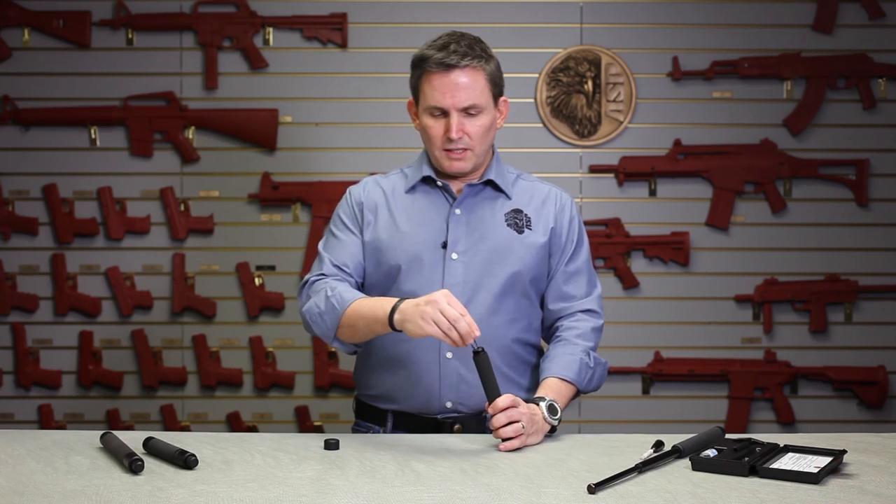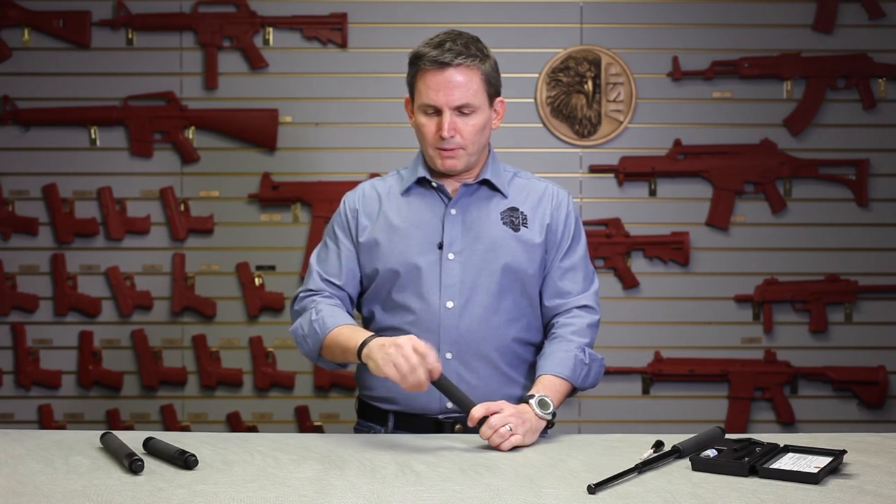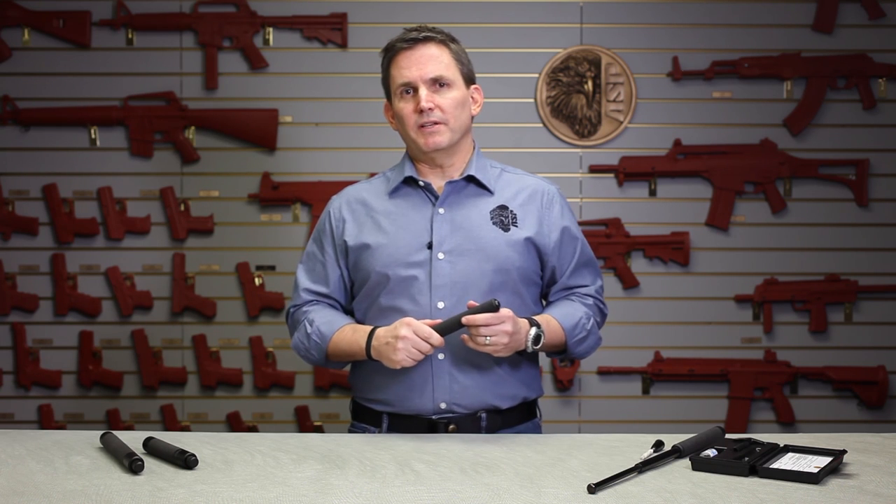Once you've got everything adjusted, pop that retaining clip back in place, replace the cap, and you're good to go. That's all there is to it. I hope you found that video helpful. Go out there and be safe.